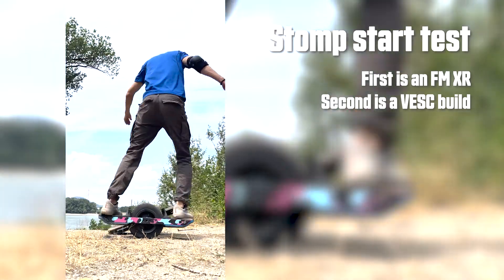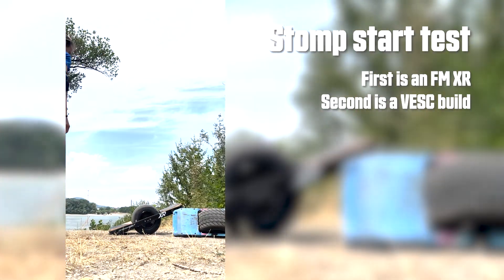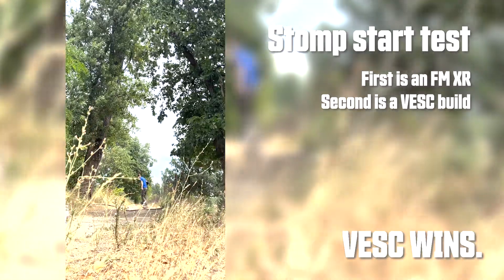FM code is undeniably sweet, but as great as OneWheel's secret sauce is, it's underpowered and held back big time. The boards are capable of much more, and once the community finds the right recipe for VESC, there's really no going back.